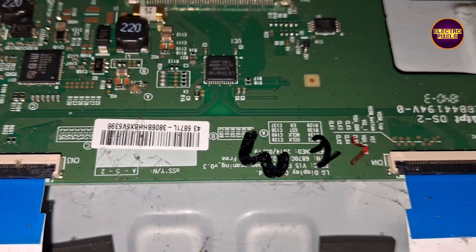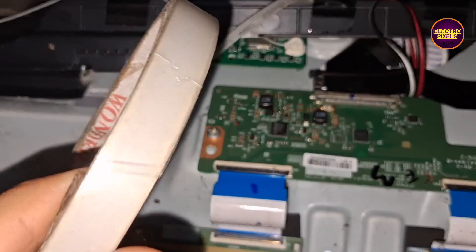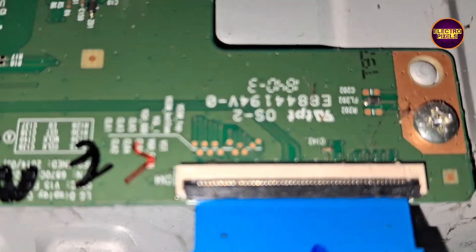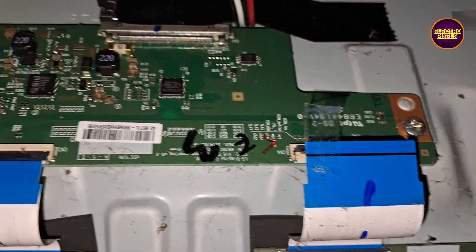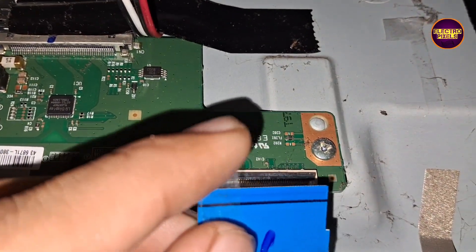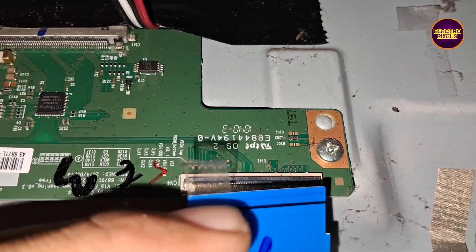This TV comes with a full HD LG panel with an LG T-con board. These are gate signal tracks from the right side and left side respectively. Gate signal tracks are connected to the display from the T-con using FFC cables. Here the VGH and VGL voltages are internally shorted.